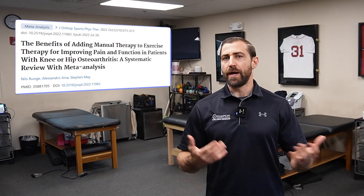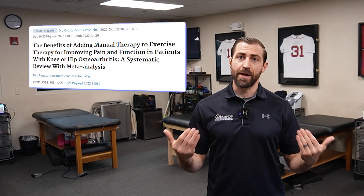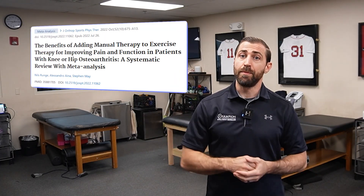When compared to exercise alone, adding manual therapies to exercise generally gives you better outcomes in the short to medium term, but usually no difference in the long term. However, these techniques still can be very useful for your patients in that short to medium term. In today's video, I'm going to show you a bunch of manual therapies to help your outcomes when patients have hip pain.